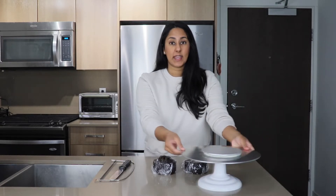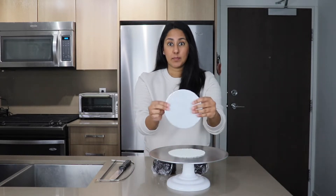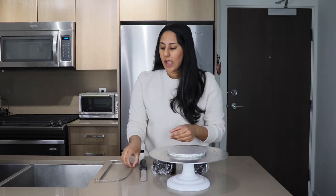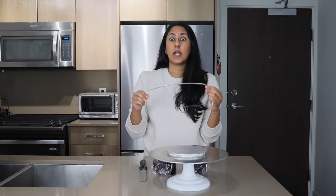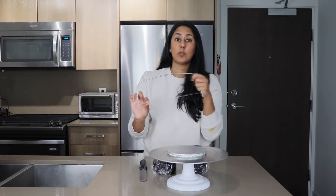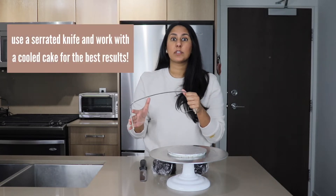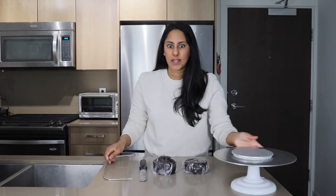Let's get to assembling this cake. What you're going to need is a cake turntable, a cake board, a palette knife or some sort of spreader, and something to actually cut your cake. Today I'm using this old school tool I've had for a really long time, but a serrated knife is another great option.